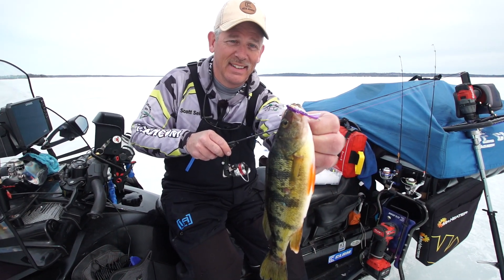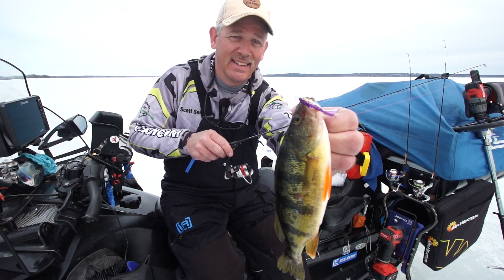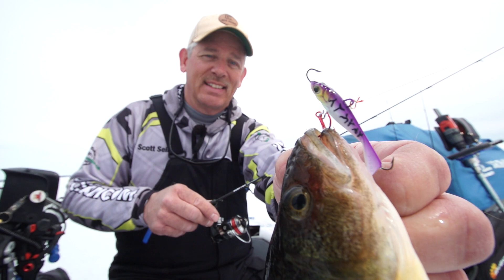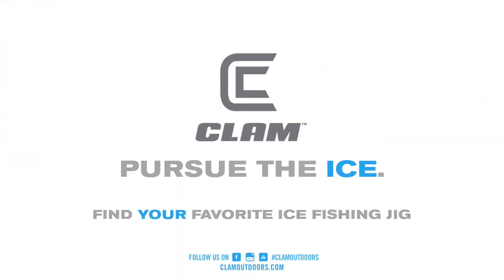It is my go-to bait. If you're looking to catch lots of fish, check out the Tikka Minnow from Clam Outdoors. To be continued...